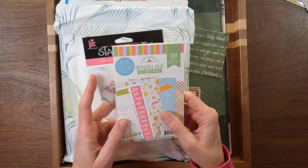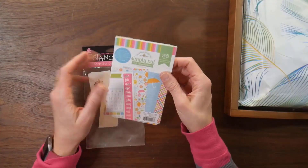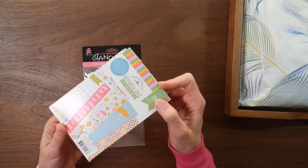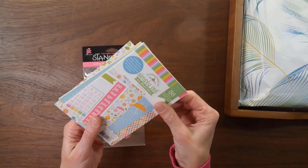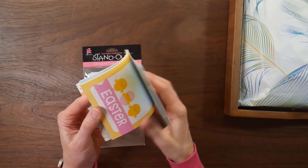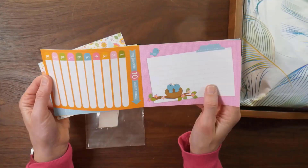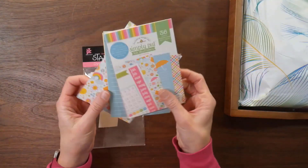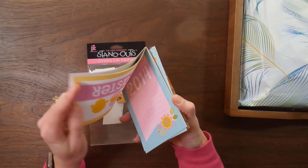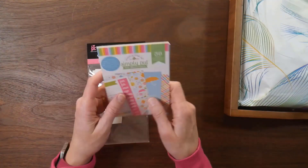So the first two things that I have planned on using up in March are these Doodlebug Simply Put 4x6 album inserts in their springtime theme. They are from like 2014 - that's what a lot of the little journal cards are dated. So I'm going to try and see if I can use these on some spring Easter cards, projects, and pages. I can always cover up the dates or cut them off somehow - still use those even though they have an old year on it.